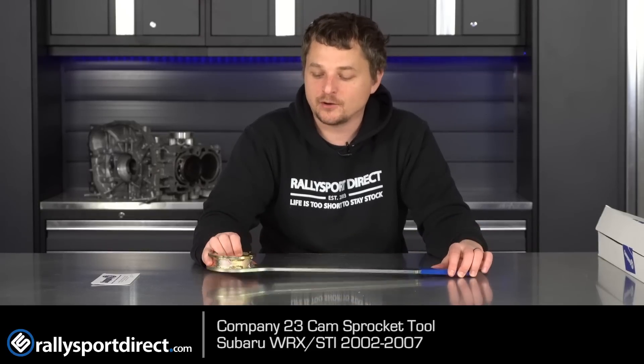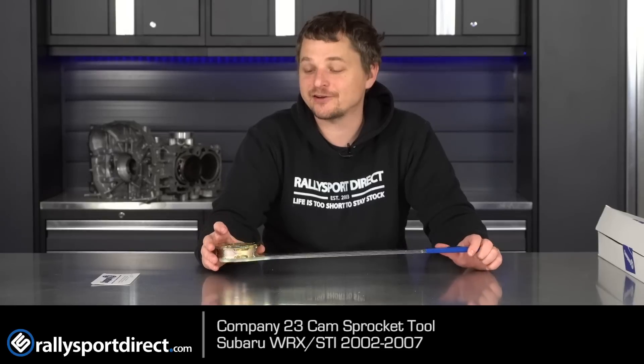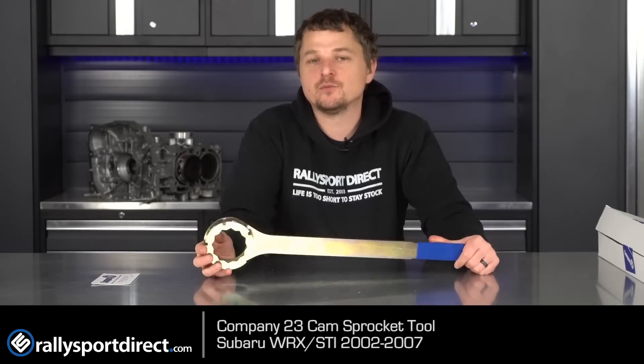Subaru of course sells their own version of this tool at — I don't even know — many times the price of this one. So Company 23 is like, 'Hey, we're just going to make our own and sell it for an actually decent price.'